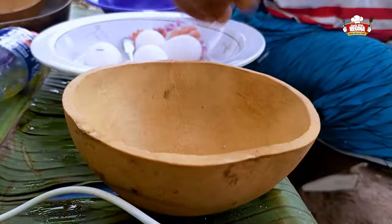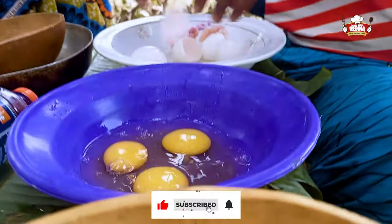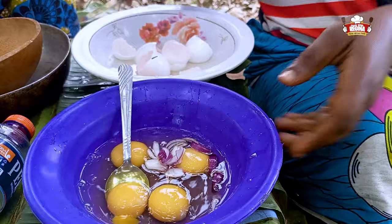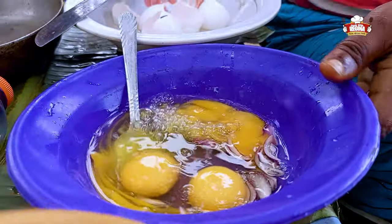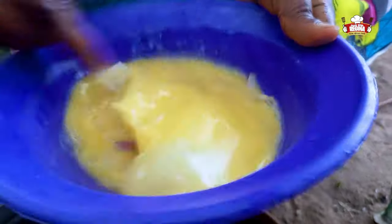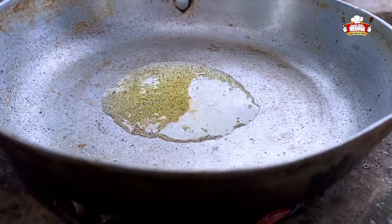We put salt into a calabash, add a little water and begin to crack the eggs. Add slices of onions to the cracked eggs and a little of salt water and begin to stir. Put a frying pan on fire to be hot and continue to mix the eggs.